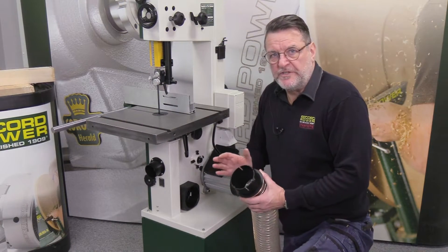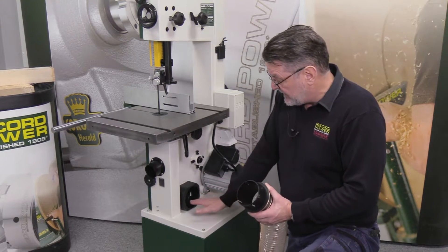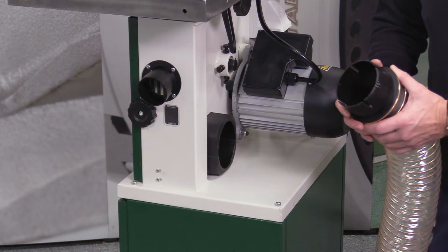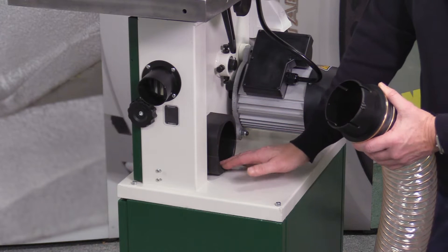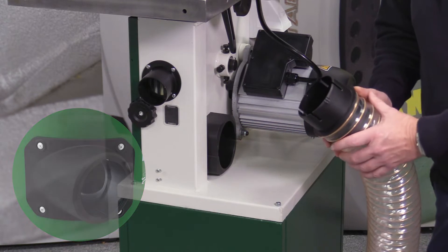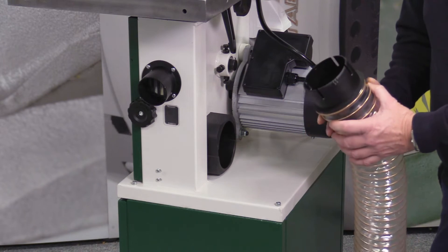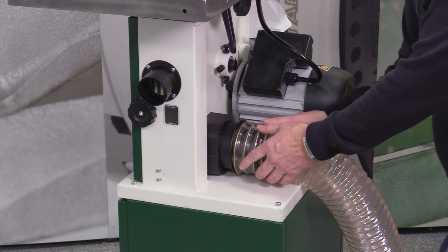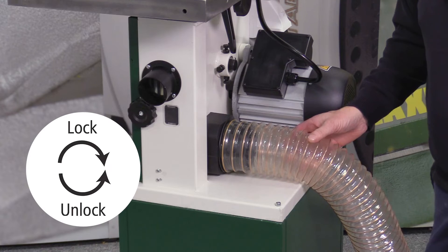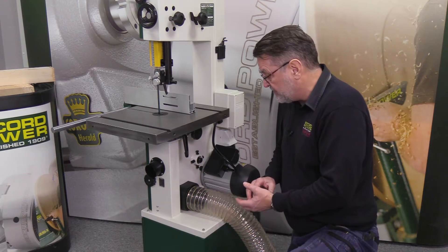Moving along with the features and benefits of the Sabre 300, we've now moved to the back of the machine where we have a bayonet fitting fixed to the machine. This is an advancement we've been using on the full range of Camvac machines, and it's going to be incorporated into the new bandsaw. The male version fits onto the pipe, is pushed in and located, then a twist to the right locks it in nice and secure — making it a sealed unit where waste can come straight through the pipe into the Camvac machine.